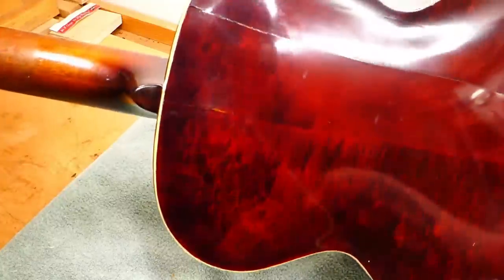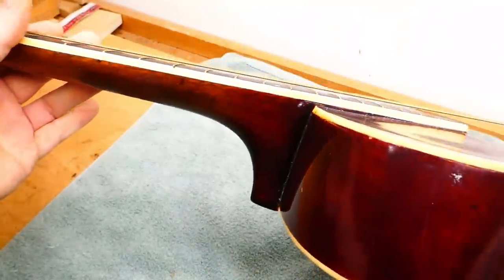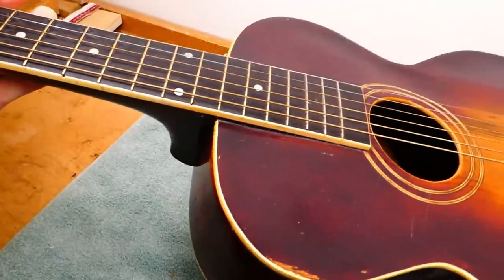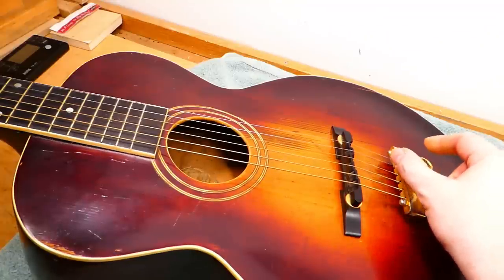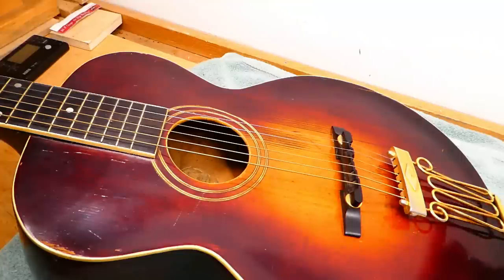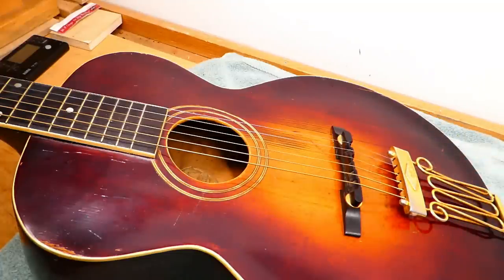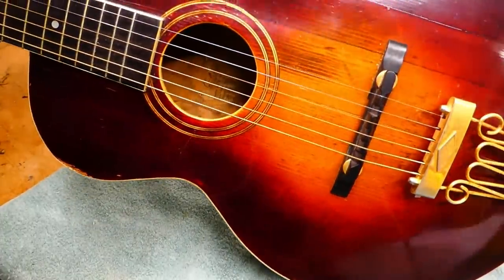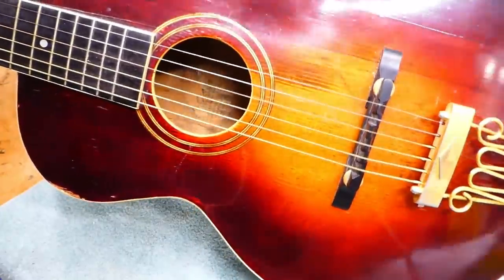I'm not the first person to work on this. There are crack repairs, and the binding has been replaced at least in part. The celluloid on these tends to fall apart — it gets really brittle. Most of them are missing pickguards and pieces of binding. The early ones, up until around 1920, had a tailpiece that was a hybrid — the standard trapeze shape, but with a flat block that housed standard bridge pins, which is kind of an odd idea, and those are often missing. The color on this is a little bit weird. I've worked on four of these guitars from the 20s, and this has an odd kind of cherry red component — maybe it was added later. Hard to say.